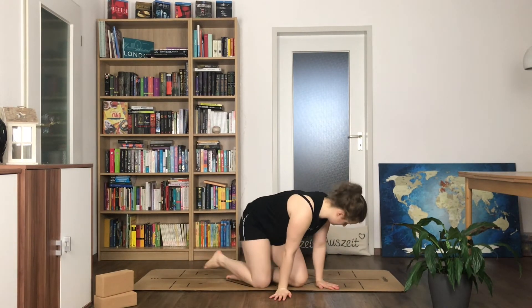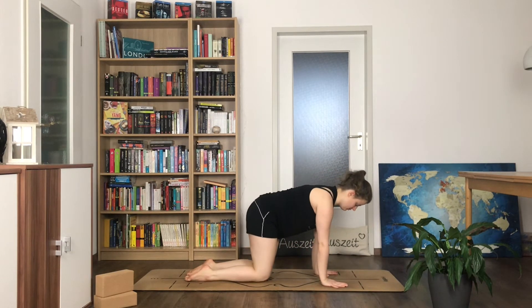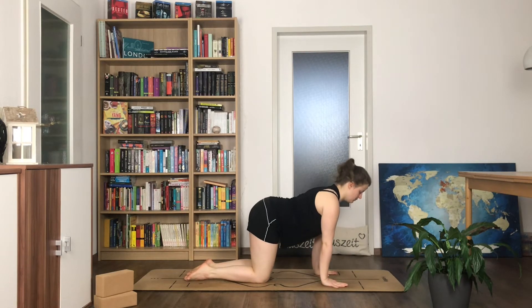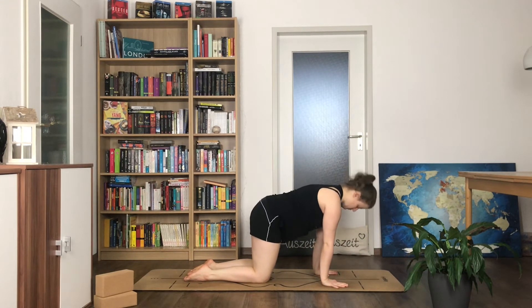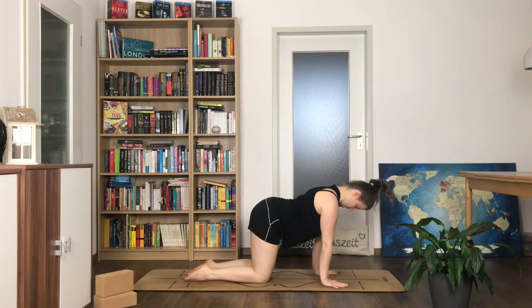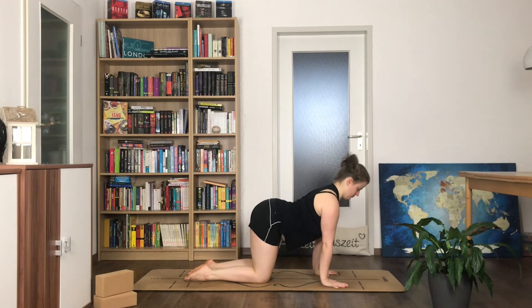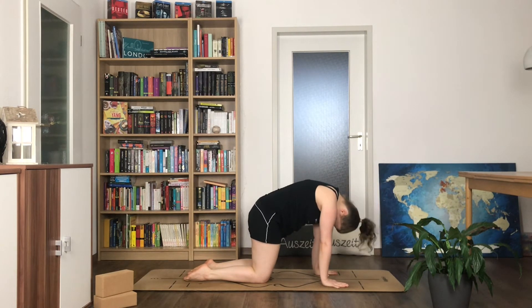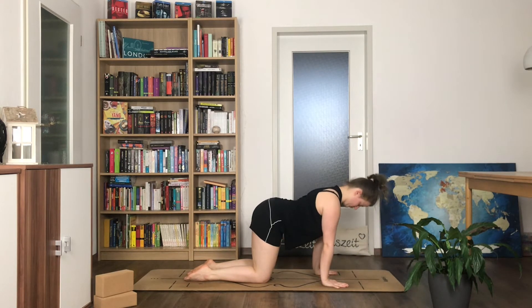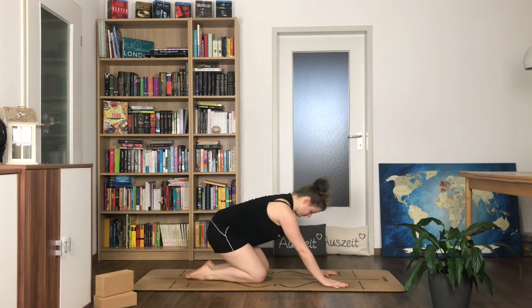Come into a tabletop position. Long neck here, press out of your shoulders. With your next inhale drop your belly and open your chest, exhale round through your back. Inhale open again, exhale round — make space between your shoulder blades. Inhale open, look up, exhale round, chin to chest. Inhale open and exhale round through your back. Come back to your neutral spine here.